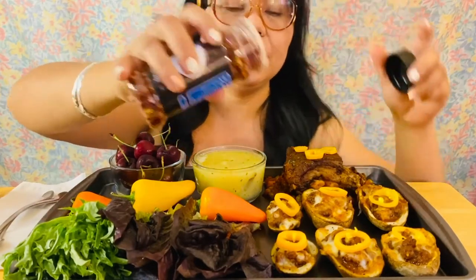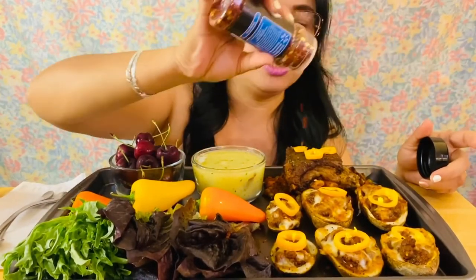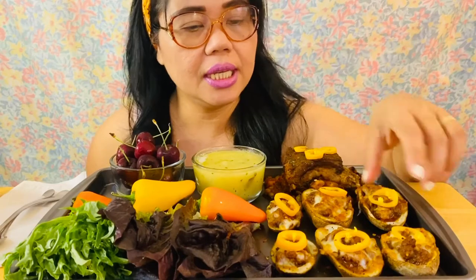I'm so hungry guys, let's go eat! Don't forget my chili. Perfect, okay let's go start. We'll start and try our potato skin.